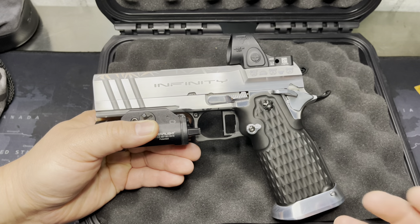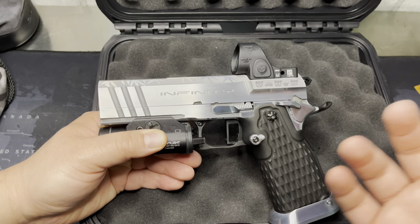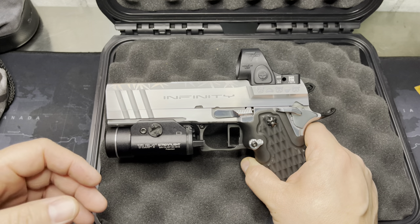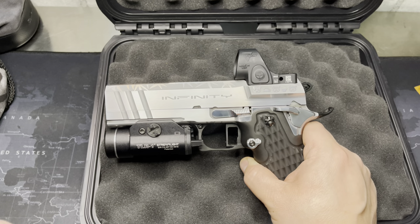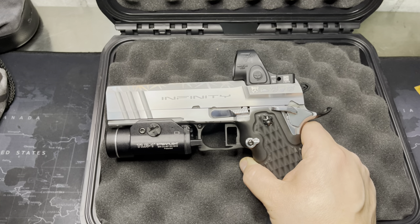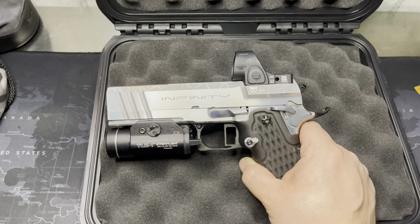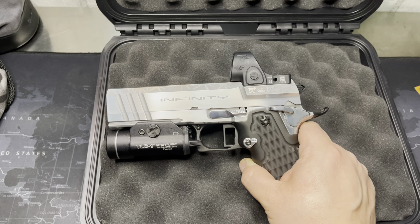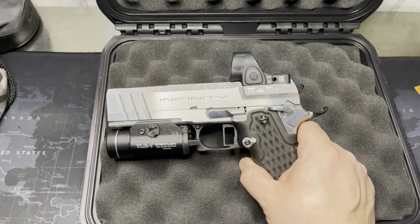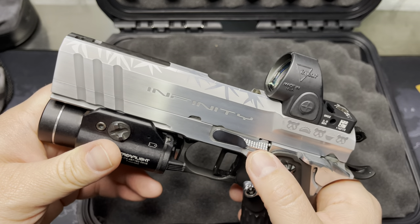STI is essentially the originator, but SVI Infinity — that family, Sandy Strayer — was part of the original STI. They went off and did their own company, and they've been doing these customs and amazing race guns for a long time. He does do EDC guns and pretty much anything you could imagine when he opens up the books to customs. I wanted the other side of that history — I have legacy models of the STIs, I had the whole line of Staccatos and love them. I'm not saying anything bad about Staccato; they are very purpose-driven and still serve a wonderful purpose and will never leave my safe.